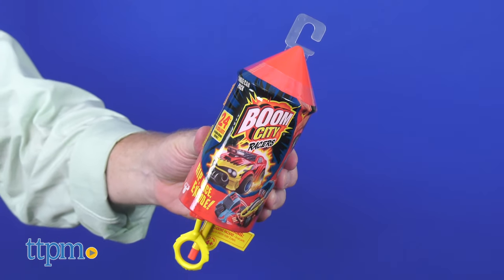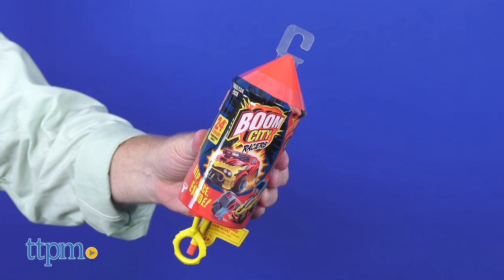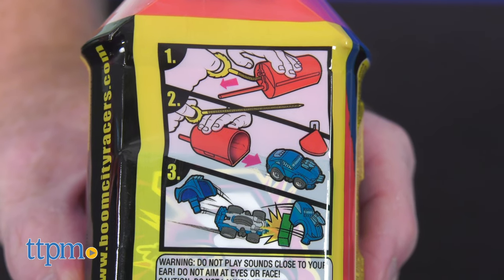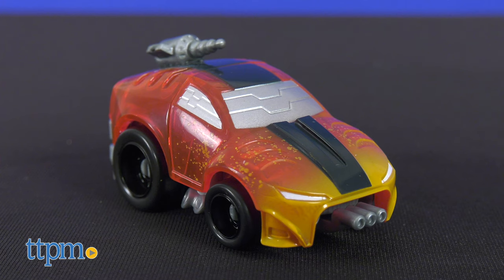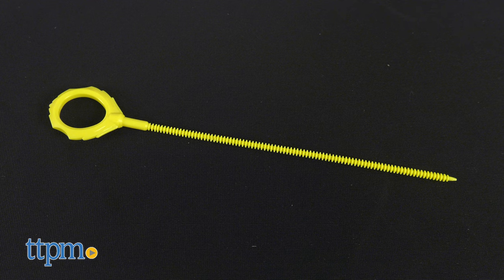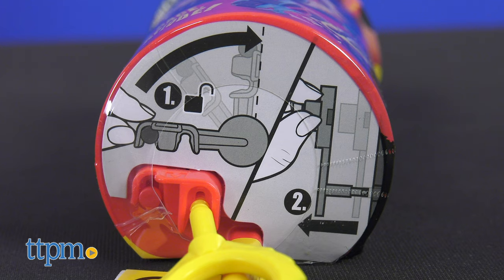The packaging is really cool — I love the firework rocket look. There are instructions on the package so young racers can see what they are in for. Inside is one racer, a ripcord, instructions, and a collector's guide.